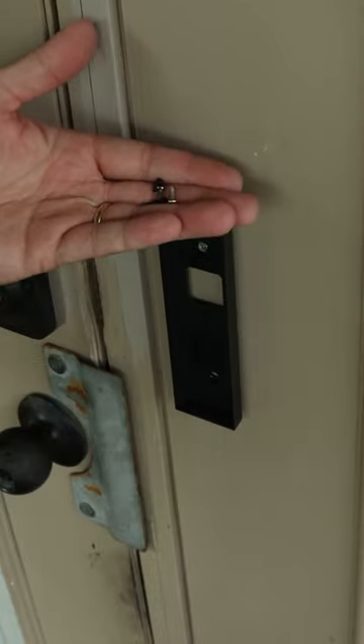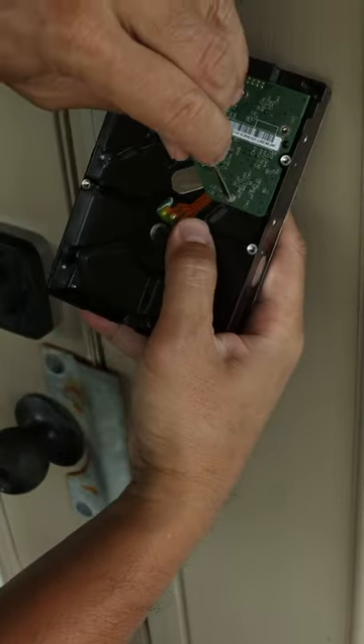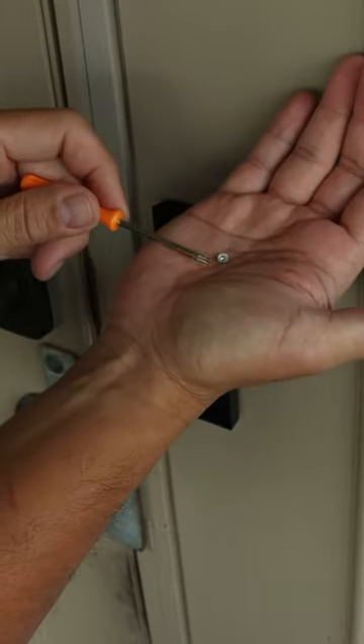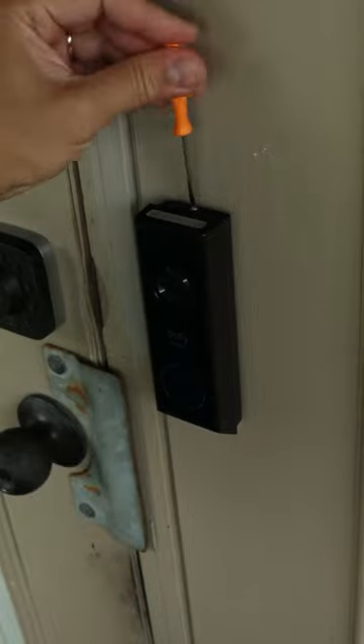You just need to find a small, short screw — I found one from my old hard drive — and it's a Torx screw, which is better. Put it back in your doorbell and use the pinhole to screw in your screw, and that's it.